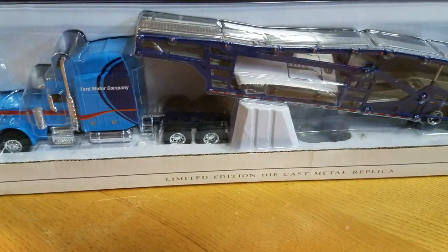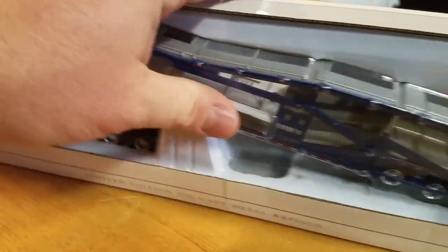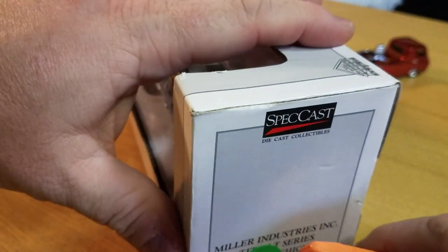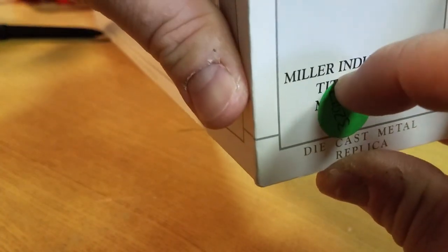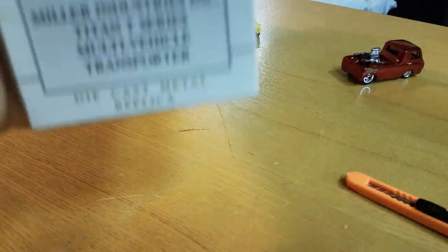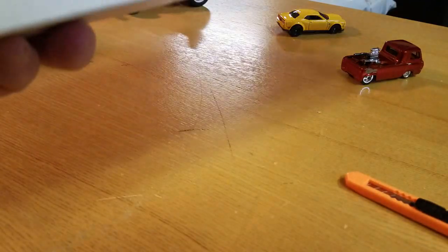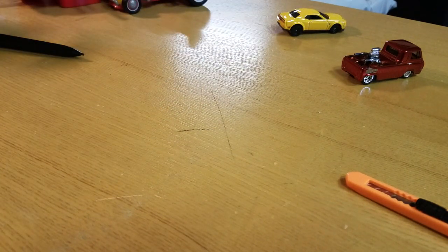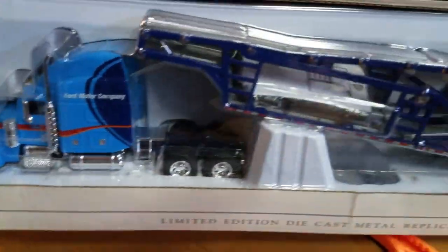Ford Motor Company struck my eye — yes! So let's rip into this one. This is Miller Industries Incorporated Titan T-Series multi-vehicle transporter. Ford Peterbilt 379 with car hauler. Let's open this bad boy up.